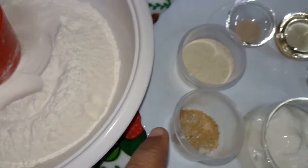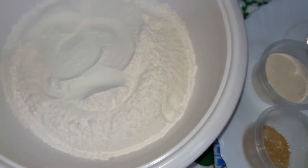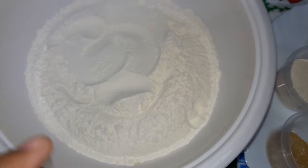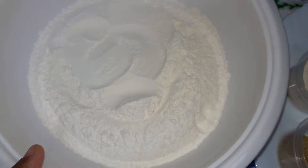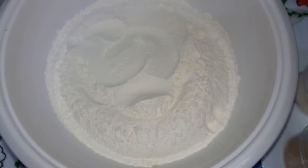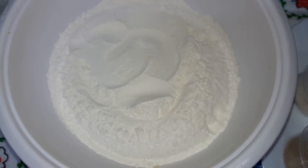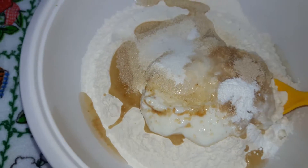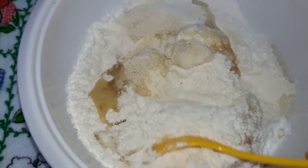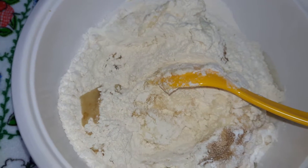So now what I will do is I will mix all these ingredients dry into the dry flour, this Maida. First I will mix only dry, and after that I will knead the dough with the water. You can use milk as well, but now I am using water.